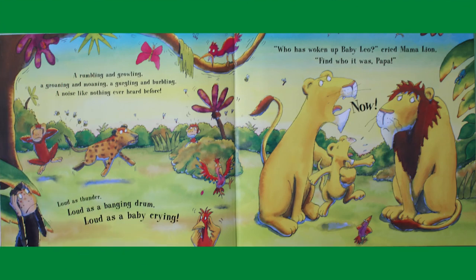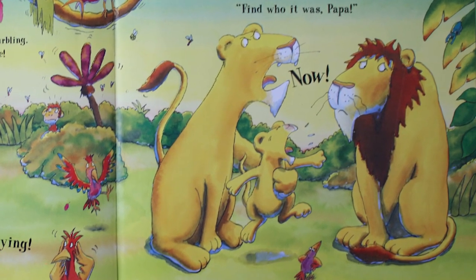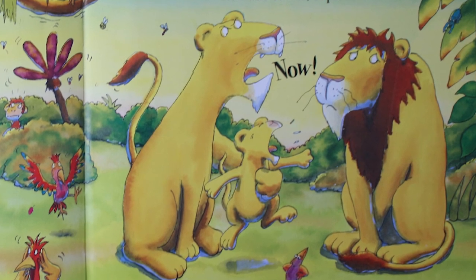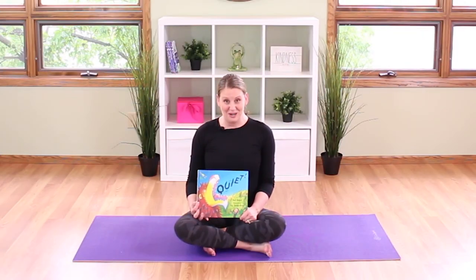Until suddenly — a rumbling, a growling, a groaning, a moaning, a gurgling, a burbling, a noise like nothing ever heard before! It was loud as thunder, loud as a banging drum, and loud as a baby crying. Who has woken up baby Leo? cried mama lion — find who it was, papa, now! Look at papa lion's face. It's me, said papa lion meekly — my stomach is rumbling and growling because I'm so hungry! Look at all the animals laughing. In the end, it wasn't one of the jungle animals that woke up baby Leo — it was papa lion's rumbling, hungry tummy.